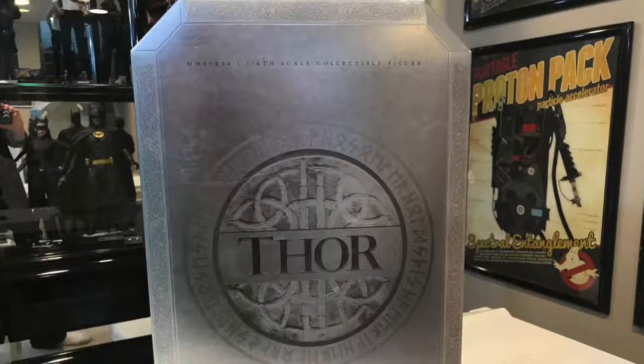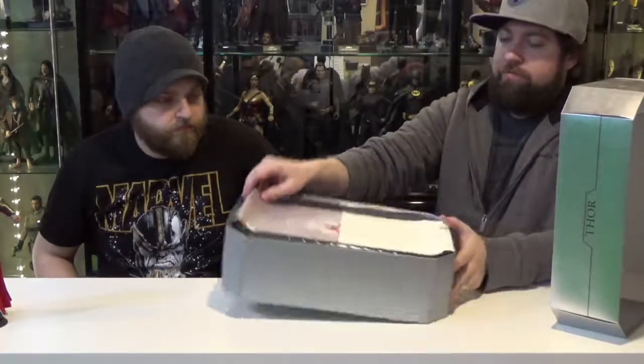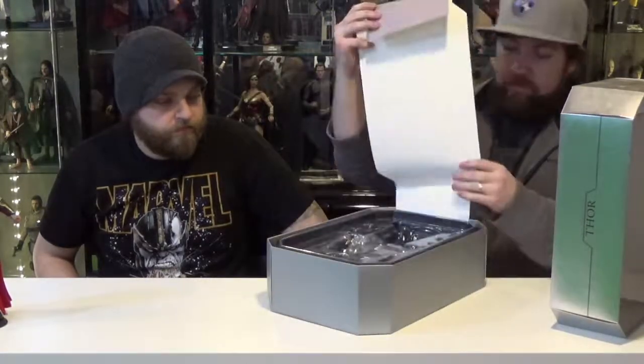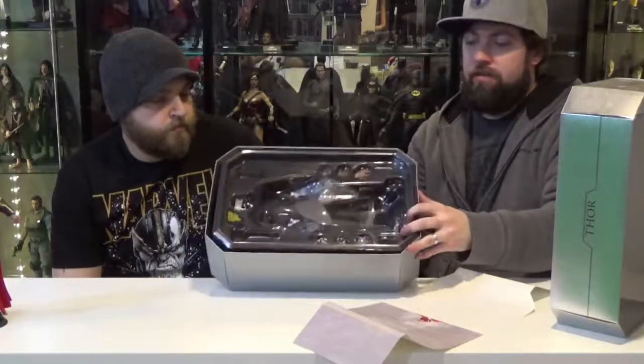The packaging says 'Thor,' and 'Thor: The Dark World' on the bottom. On the back you get a picture of Thor with the credits inside — more credits — and a Hot Toys label. The usual figure cradle with accessories around it, and it's all in the shape of a big Mjolnir.